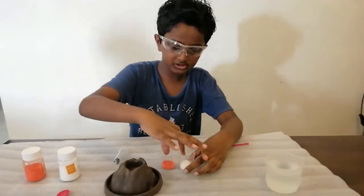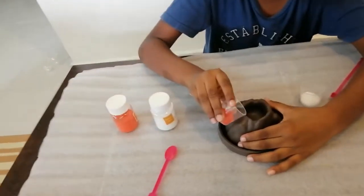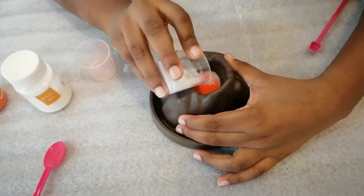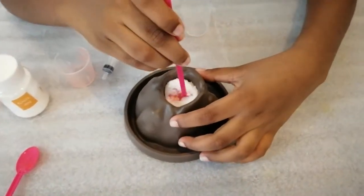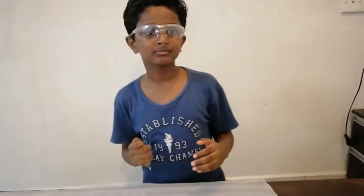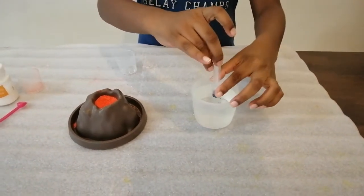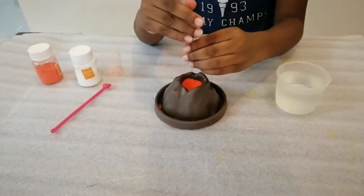Let's pour these two powders inside, then we have to stir well. Then we have to suck up the water like that, then pour it inside the volcano and it will erupt.